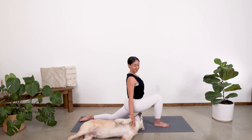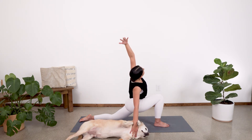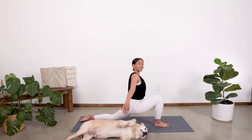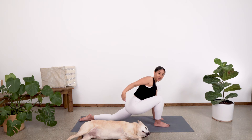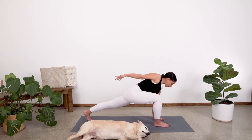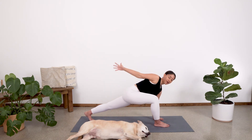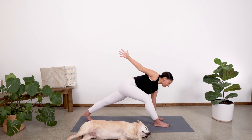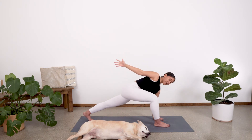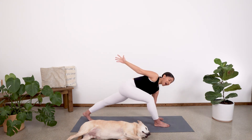And then we'll take some side bends here. Plant that right fingertip down and reach over, taking a side bend. And then plant the left fingertips down and reach over, taking a side bend over to the left. Let's plant that left hand down, tuck the back toes and come into our lifted lunge — really pull that right hip back, left hip forward. Inhale, straighten that leg. Exhale and bend. Inhale and straighten. Exhale and bend. Inhale and straighten. Exhale, bend. One more time — inhale, straighten. Exhale and bend.